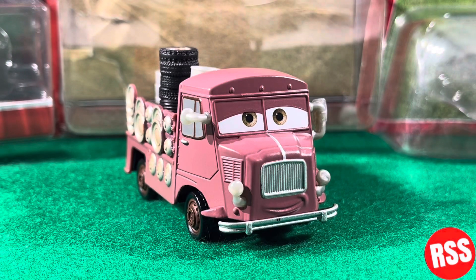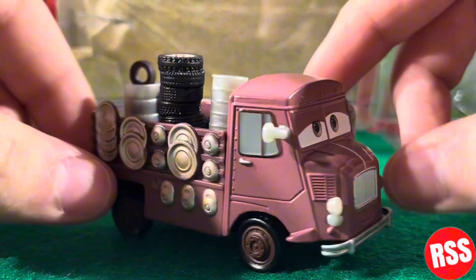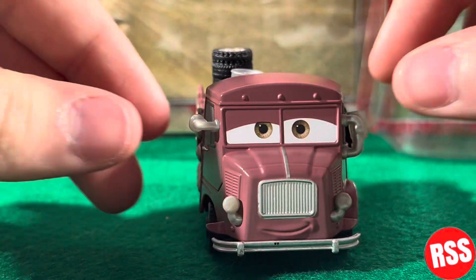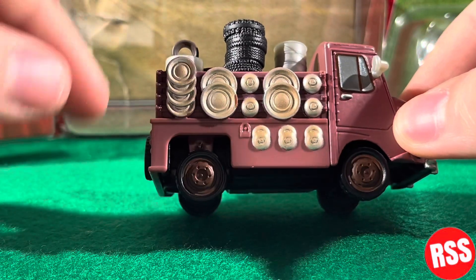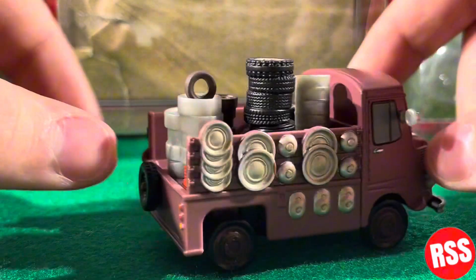Taking a look at her, this diecast is awesome. She's just nice — kind of a purpley-pink color, I'm not sure exactly.